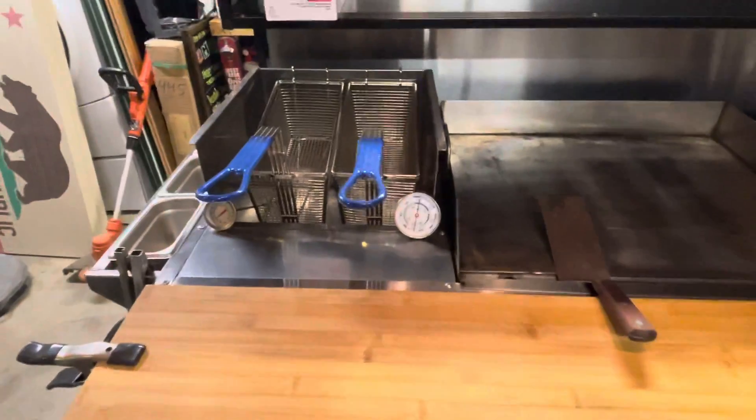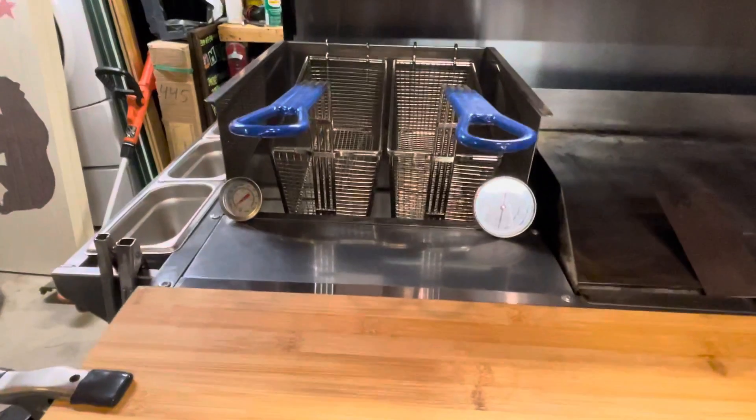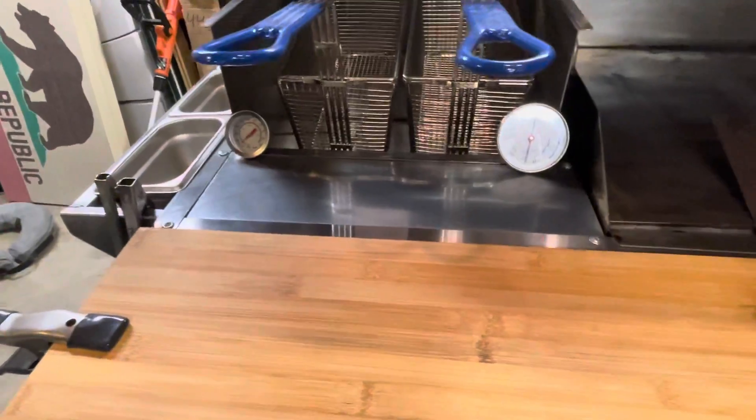All the sizes and dimensions are in one of the pictures in the description. It's a little two-basket fryer, about a 15-pounder. There is no thermostat, so I just got a couple of candy thermometers — I think it's like a 12 and an 18-inch — just so you can kind of see it.